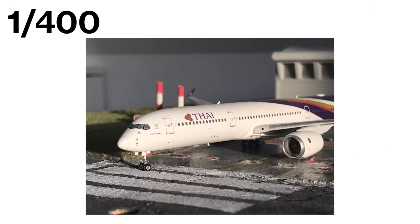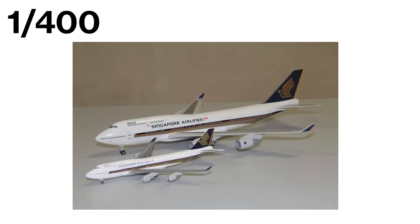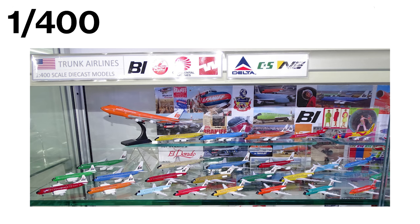Next up, let's talk about the 1:400 scale. This scale is perfect for collectors who are looking for a balance between size, detail and price. One of the biggest benefits is its level of detail — these models come with antennas and other small features, and the paint scheme is highly detailed, leaving nothing out. Despite this level of detail, the models are still relatively small, making them a great option for collectors who don't want to take up too much space. They are bigger than the 1:500 scale, but still small enough to build a large collection without sacrificing a lot of space.